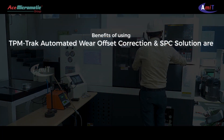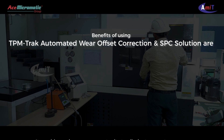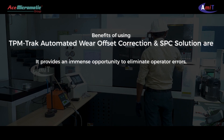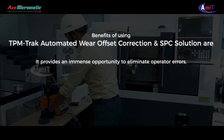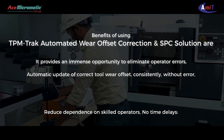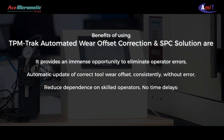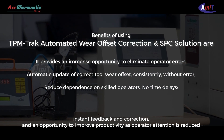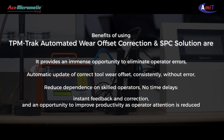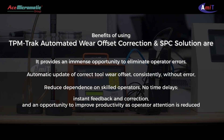Benefits of using TPM Track Automated Wear Offset Correction and SPC solution include: it provides an immense opportunity to eliminate operator errors, automatic update of correct tool wear offset consistently without error, reduced dependence on skilled operators, no time delays, instant feedback and correction, and an opportunity to improve productivity as operator attention is reduced.